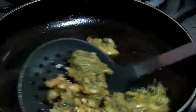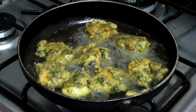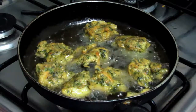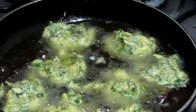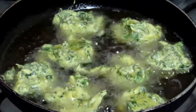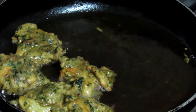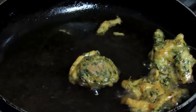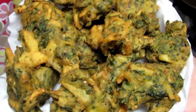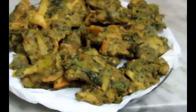I will remove the oil from the top. It has been cleaned from one side and now it has changed direction. It is very delicious and crispy. I hope you will like it. Try it. Thanks for watching.